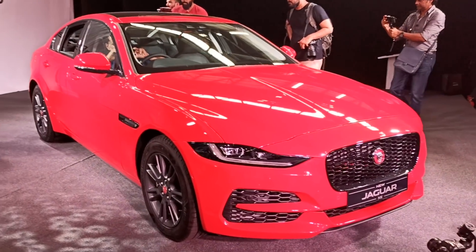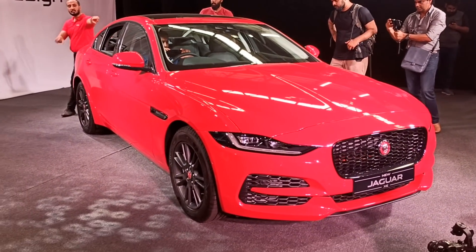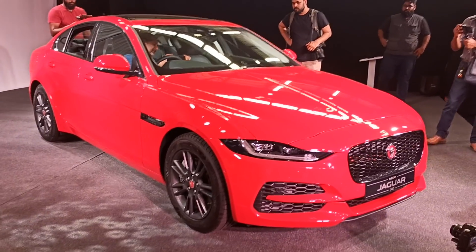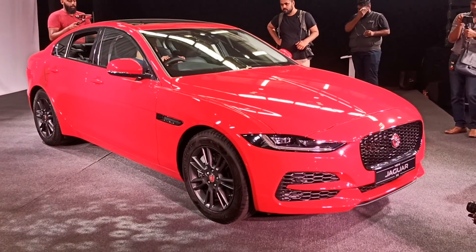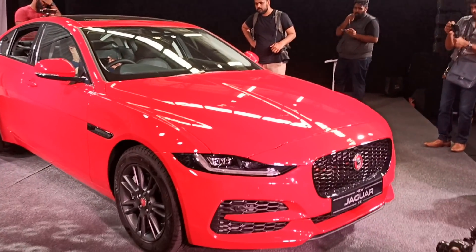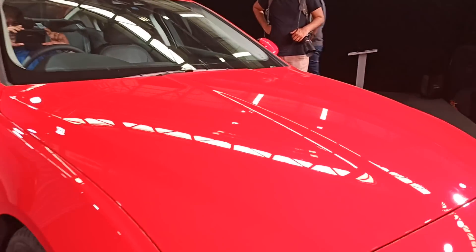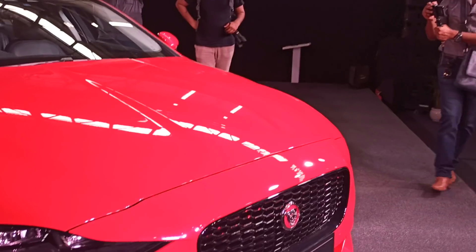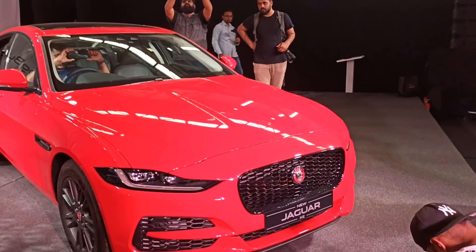First of all, the lens of my camera — I don't know why it's not doing justice, because this color is bright red, like Ferrari red. Really, really nice color. Good sheen on it. Let's talk about the design.